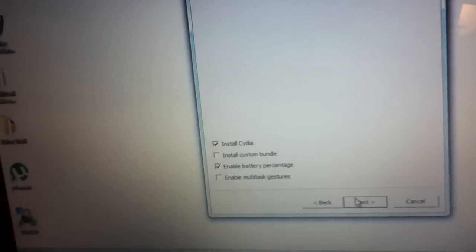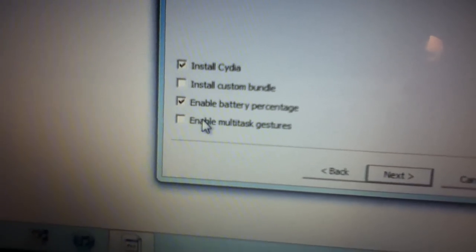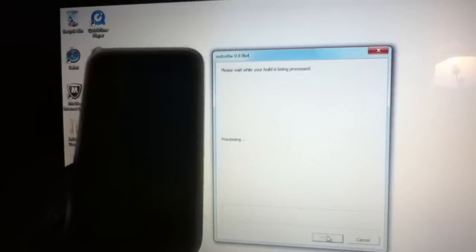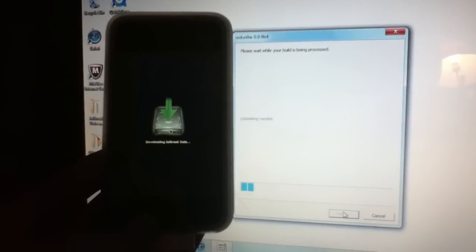You can let go of the home button now. Then you go to the checkboxes — obviously you've got to install Cydia. Enable battery percentage is already checked if you have an iPod Touch. After you've checked off whatever you want, click Next and just let it jailbreak.